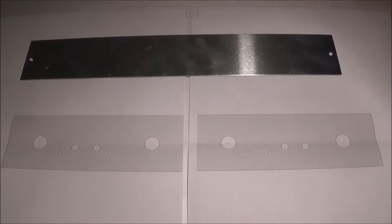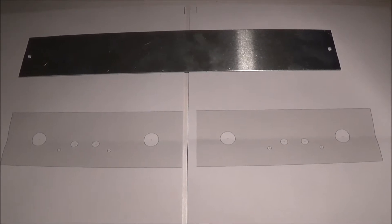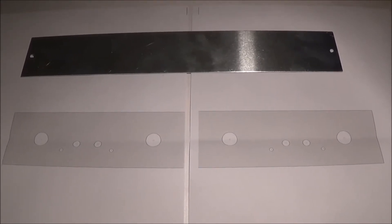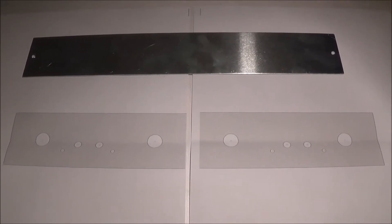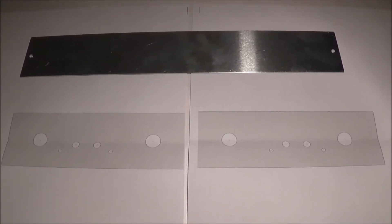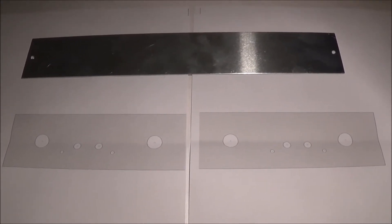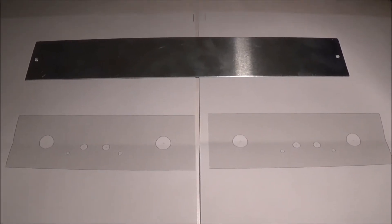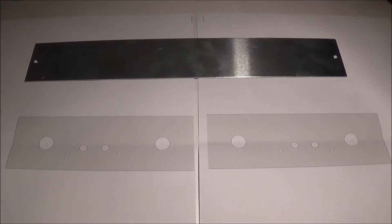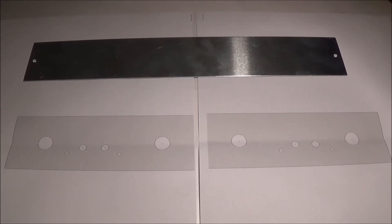Once I figured out where I wanted everything on the front panel, I downloaded software called Front Panel Designer to make myself a template. I designed it, printed it out, and then I taped the template to the front panel and drilled through it to make the holes. The software is free and in my opinion it works pretty good.